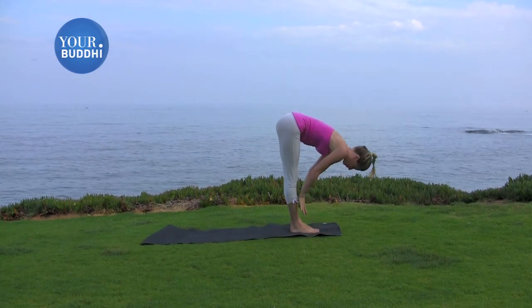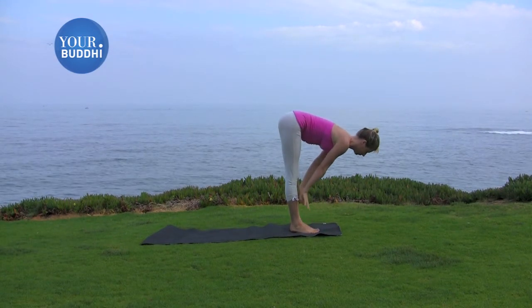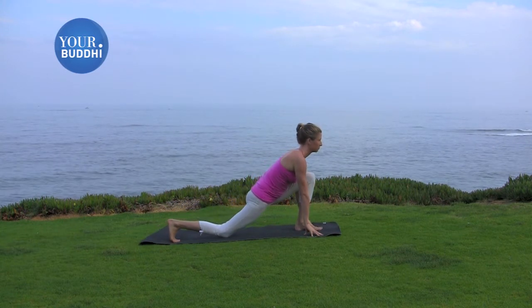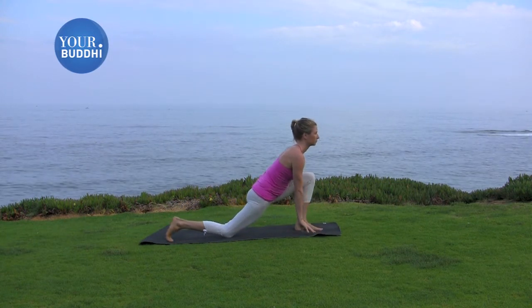Flat back, inhale. Take a big step back with your right foot. Come into a low lunge again, right knee drops. Inhale, both arms up, release the back toes.